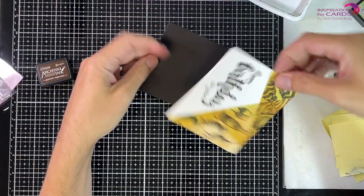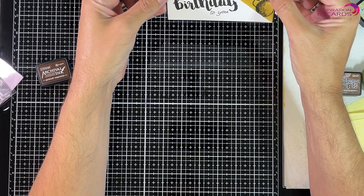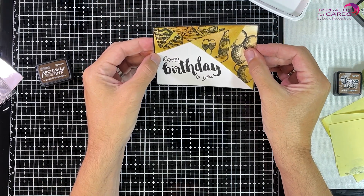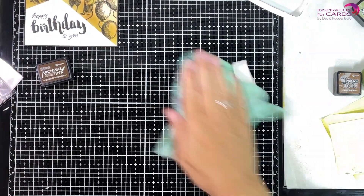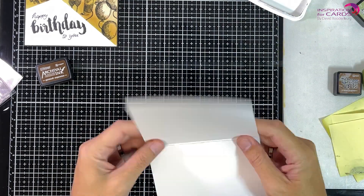Now I'm attaching that front panel to my black matte layer. But before I attach it to my card layer, I will clean up my matte. Trust me, I've done this many times without cleaning up my matte and put on my white cardstock — and it was a complete mess on the inside of the card. So cleaning up in between is important. It was a hard lesson to learn.